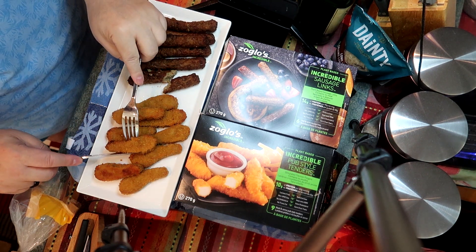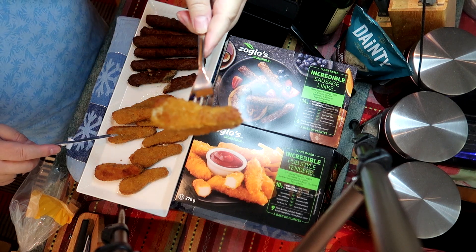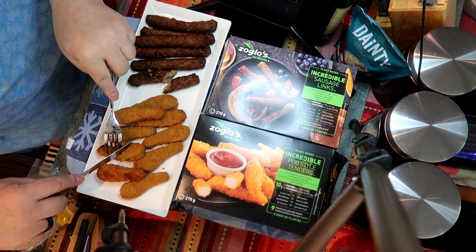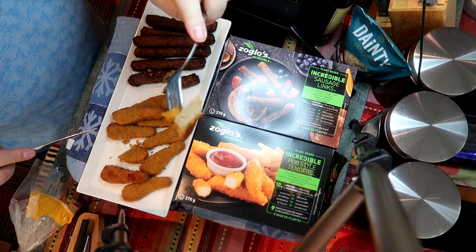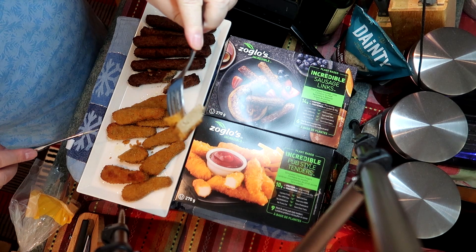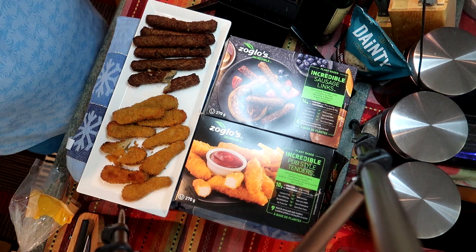The pub style tenders look like little chicken tenders that you would buy — beautifully brown breadcrumbs on the outside. On the inside, it looks a bit dark for chicken tenders. Chicken tenders normally tend to be pretty white, as if they were breast meat. This is a bit darker.